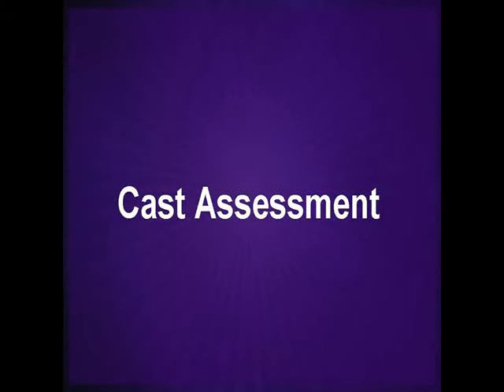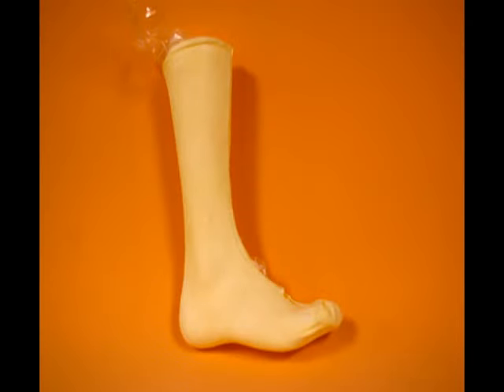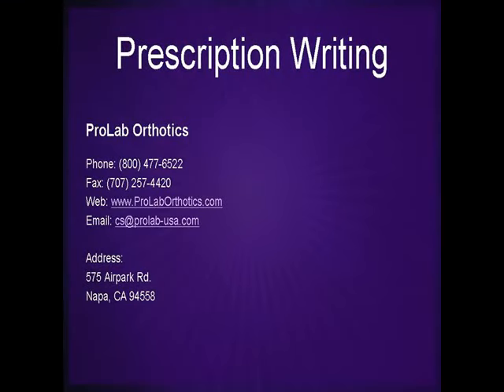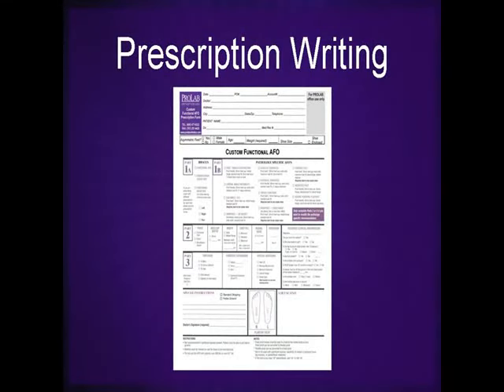Be sure to assess the cast before discharging the patient. Confirm that the forefoot to rear foot position is correct, and the foot is fully dorsiflexed at 90 degrees to the leg. The final step in ordering the AFO for your patient is the completion of a prescription form.